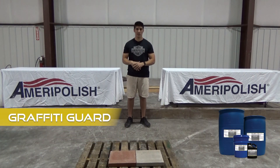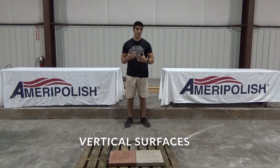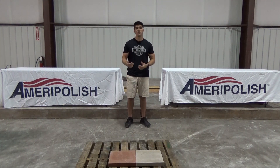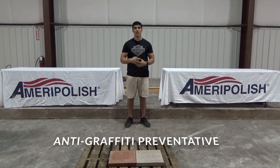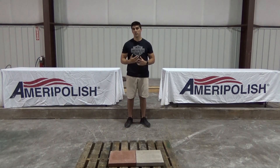I just want to do a brief demo on our graffiti guard and show you guys a little bit what it's about. It's out of our normal flooring niche so it's going to be a little different. It's intended for vertical surfaces to protect them from getting graffiti on them. It is a preventative measure — when you spray this product down it makes the paint very difficult to stick to the surface, thus being really easy to remove with a pressure washer.